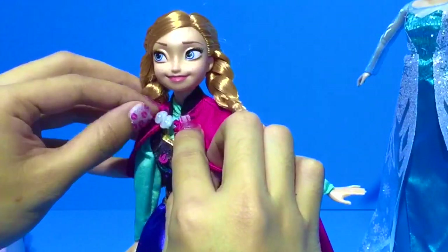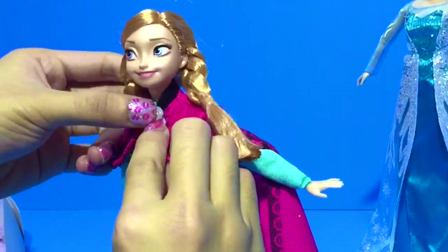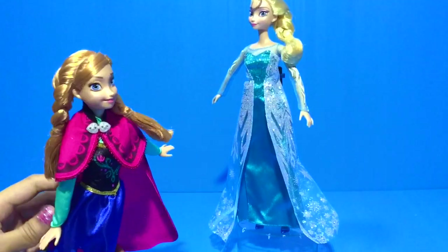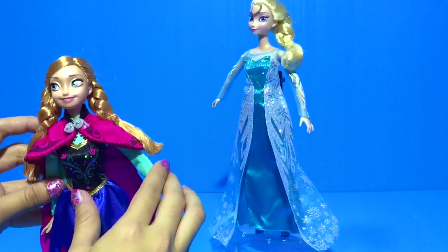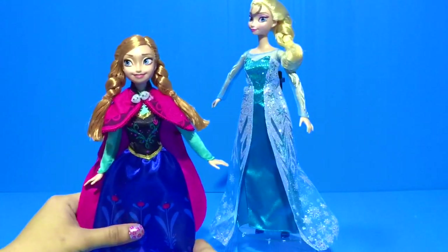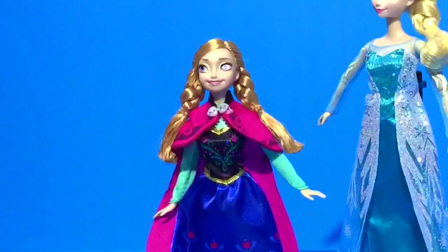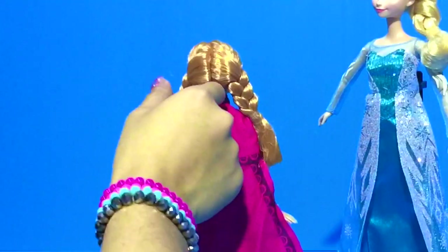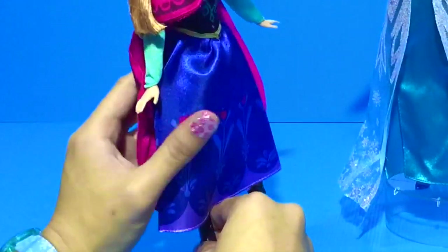Now, let's button it. Look at her pretty cape. Now she's ready to travel. Oh, look — Anna's hair comes in braids. And matching boots.